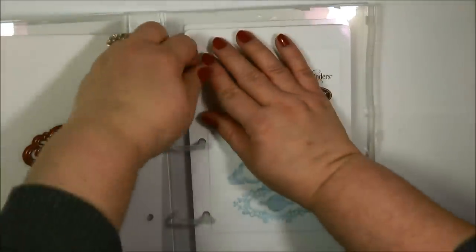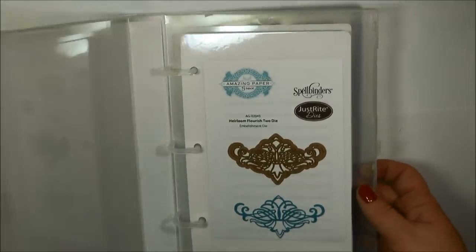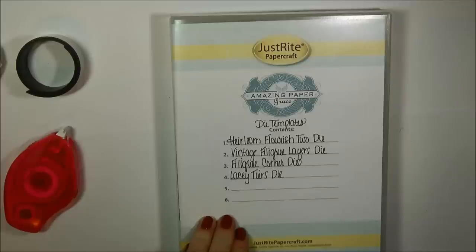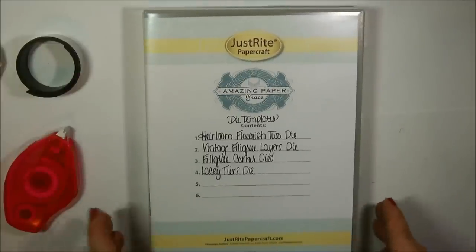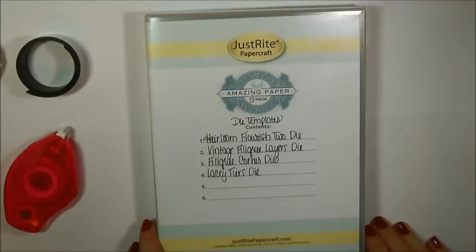So very easily there you can see how using the binder box storage system and the binder box insert printables — which are a PDF file — how you can store your cling stamps, your background stamps, and your die templates. Makes for really great storage. But I think that's it for me today, so this kind of wraps it up. If you have any questions or comments, please feel free to leave them down below or on the Just Right blog — we always love and appreciate hearing from you. If you liked today's video, please give us a thumbs up. Be sure to check the Just Right website to see all the products and the Just Right blog for lots of inspiration from the design team. Thanks so much for joining me today, and I will see you next time.